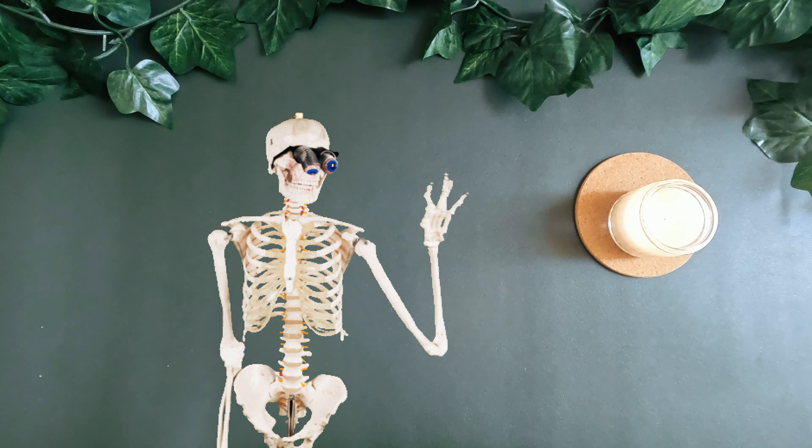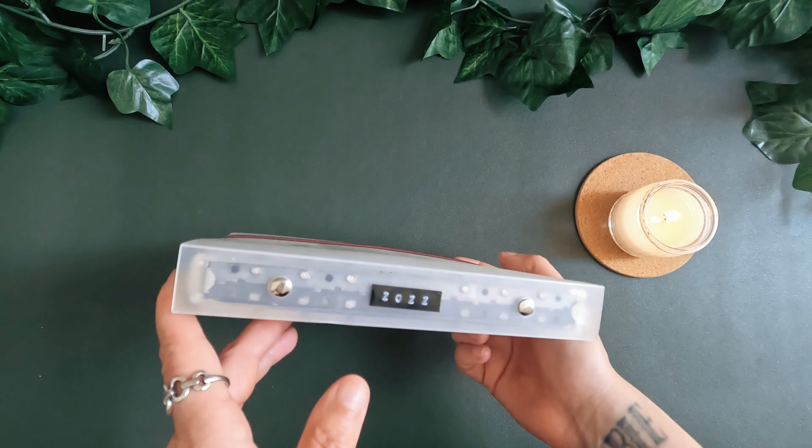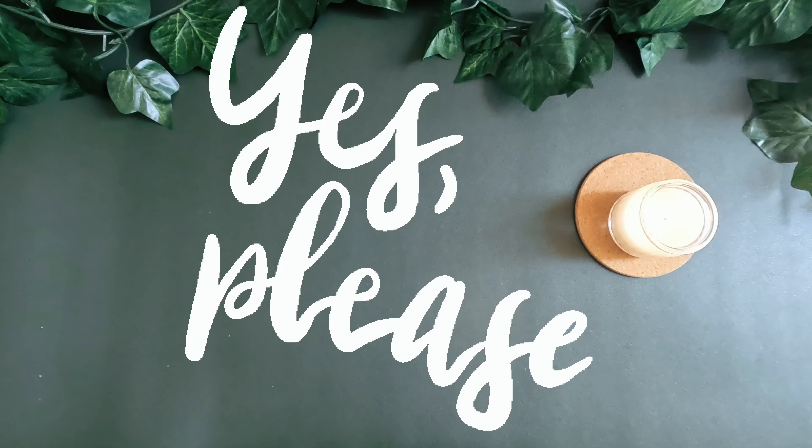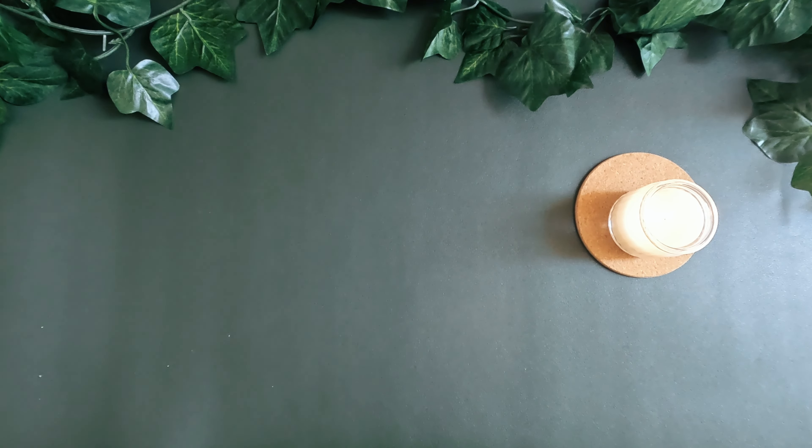Hello, welcome to my channel. This video is going to be a bit of a plan with me, but an archiving edition. If you'd like to find out how I archive my planners, then keep watching.